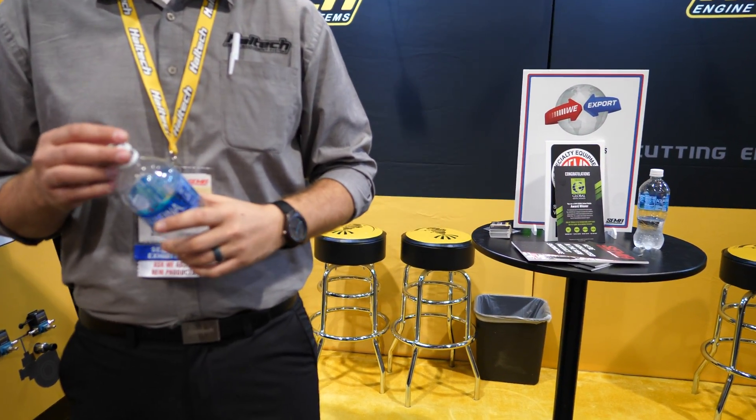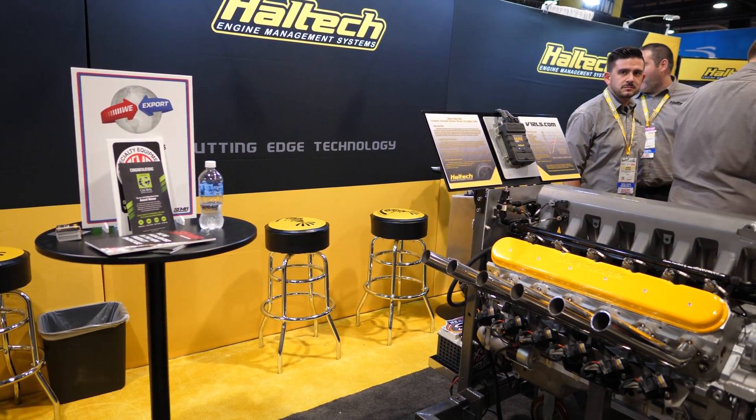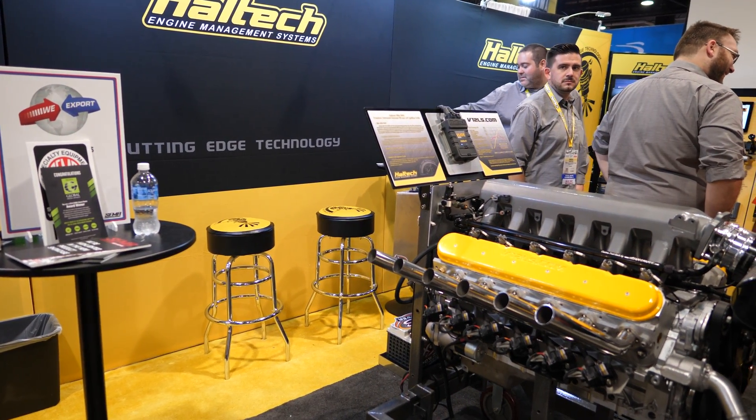I got lured in by your V12 LS engine. So what are you trying to show — that your engine tuning computer is what runs it then?